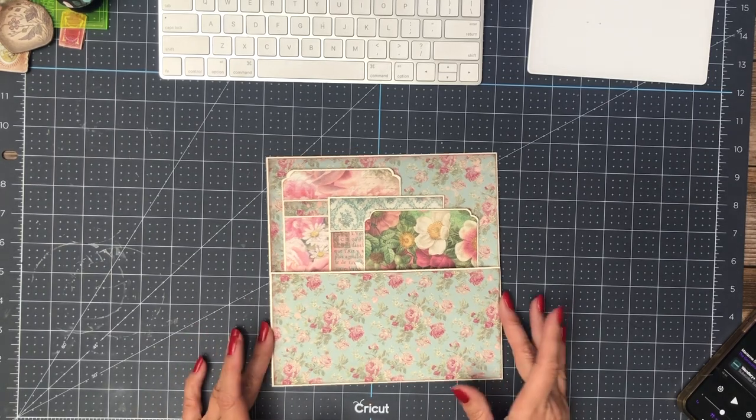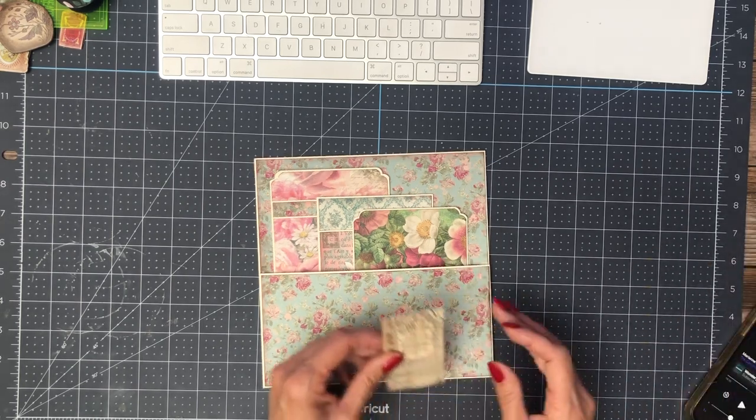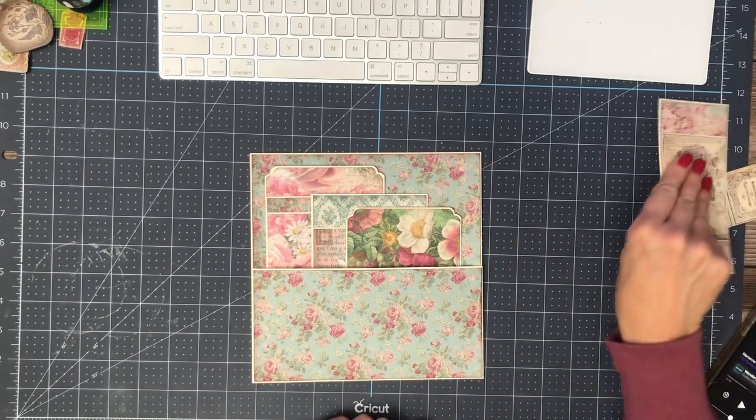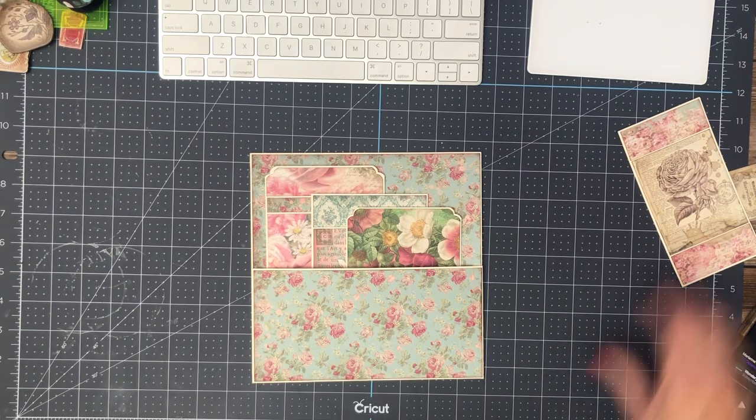And that is page 11 — yay! I think I'm going to put something here on the bottom, I just don't know what yet. That's page 11 of 12 for this album. Next time we get together, we'll be doing a walkthrough.